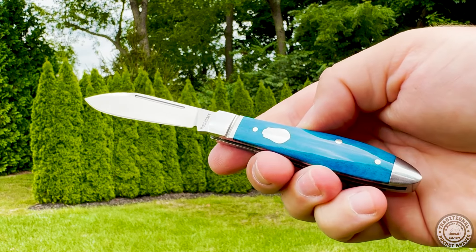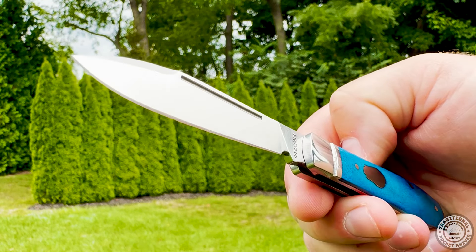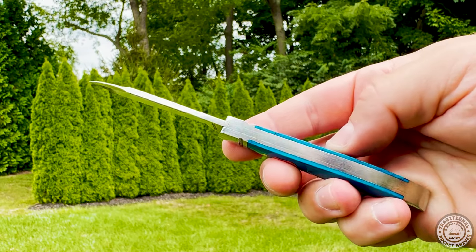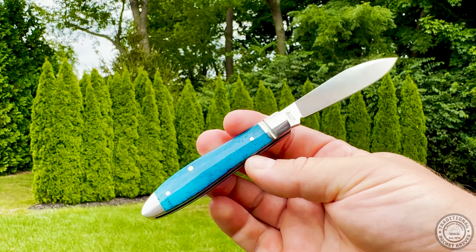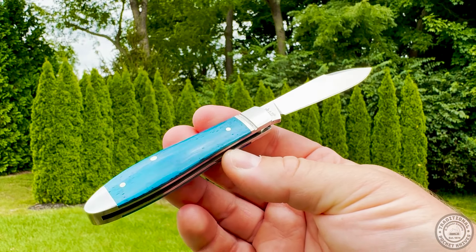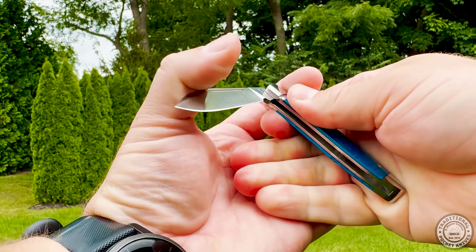Both knives are a great example of Rosecraft Blades' commitment to quality and beauty, creating tools that are as sharp as the D2 blades. Whether you're a collector or a user, these knives are sure to impress with their thoughtful design and sturdy construction. You can head on over to traditionalpocketknives.com to view both of these and many more great blades from Rosecraft.